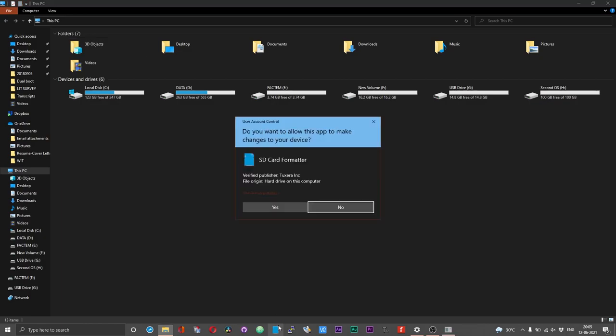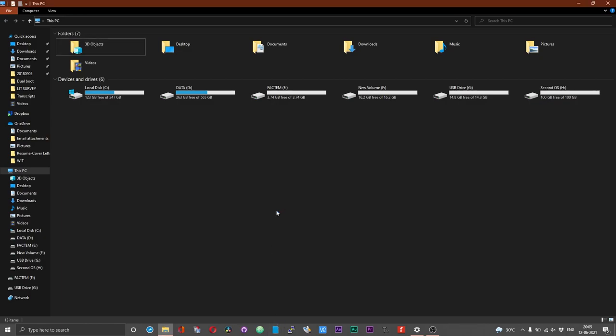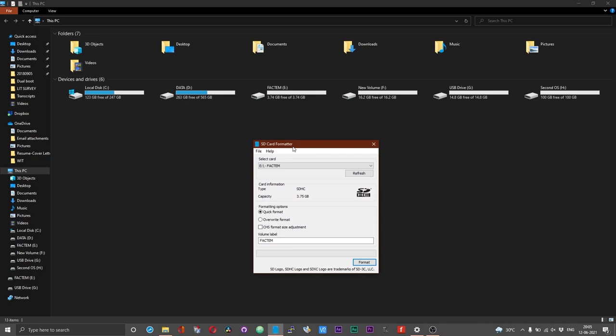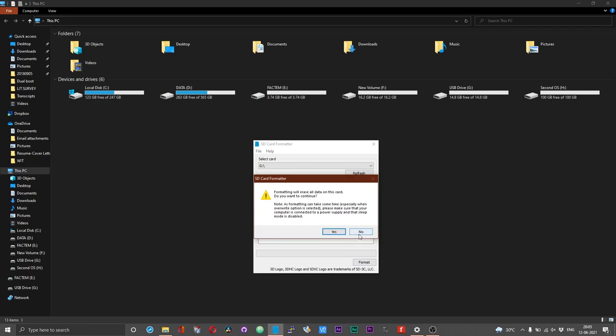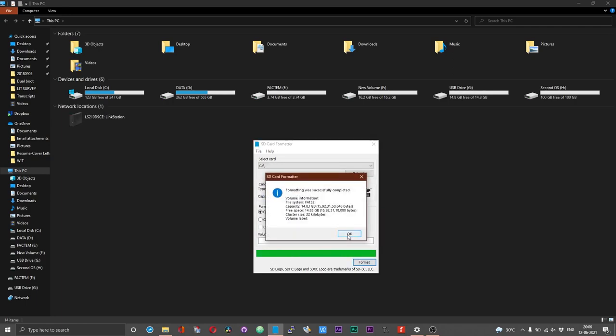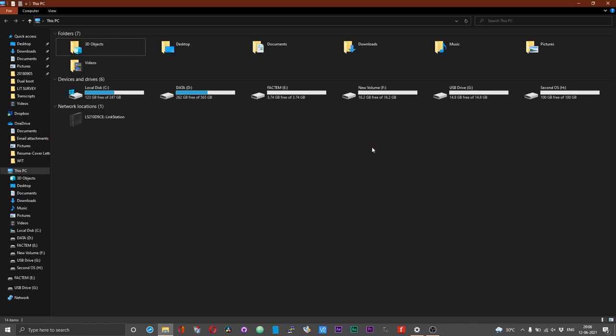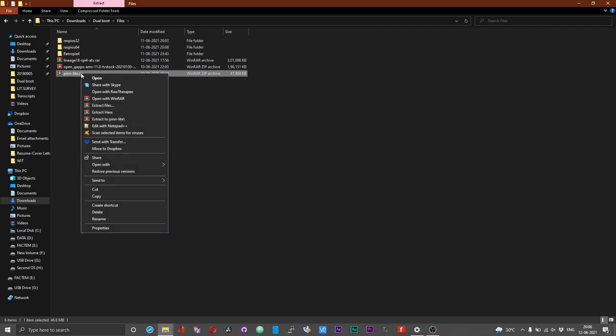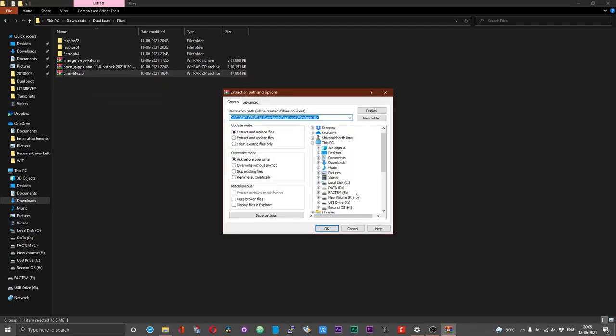Now you need to prepare your SD card to house the PINN application. First, I suggest you erase your SD card using the SD Formatter application — this is the go-to application for erasing SD cards, pen drives, or any memory devices. It is available for both Windows and Mac users — I will leave the link in the description. Select your SD card, set the formatting option to quick format, choose format, choose yes, and once the formatting is complete, close the application. Then go to the location where you downloaded PINN, right-click on the pinlight.zip file, choose 'Extract files', select the SD card, and choose OK.